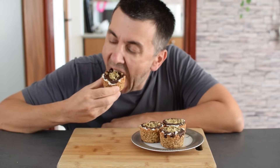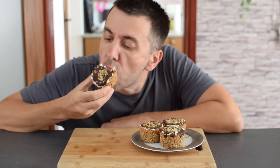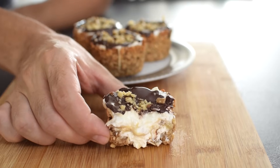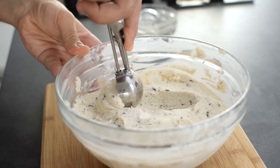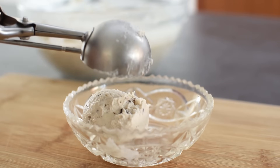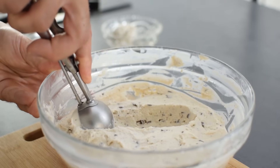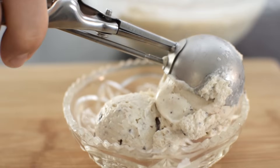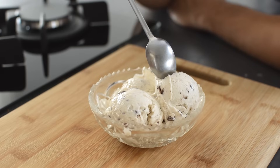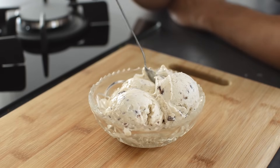They're chewy, they're crunchy, and you can make them taste exactly how you like. Honestly, these high-protein granola cups are so tasty they could totally pass for dessert. Or try making this high-protein ice cream that you can enjoy all summer without any guilt — it's made with strained Greek yogurt and can be flavored in so many different ways. Check out that recipe now. Stay healthy, stay happy.